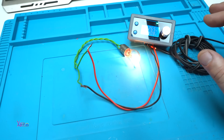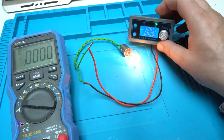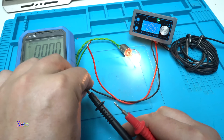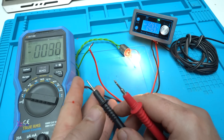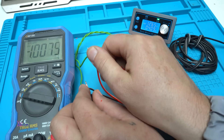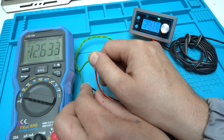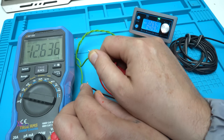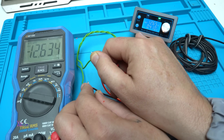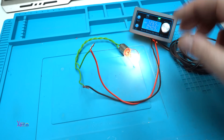Now I'm going to test to be sure how accurate the output voltage of this power module is. On the digital multimeter it says 12.63, and on the digital power supply display it says 12.65 — that is very good and nice, I like it.